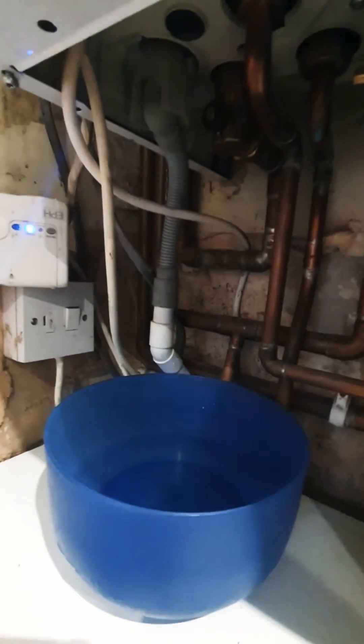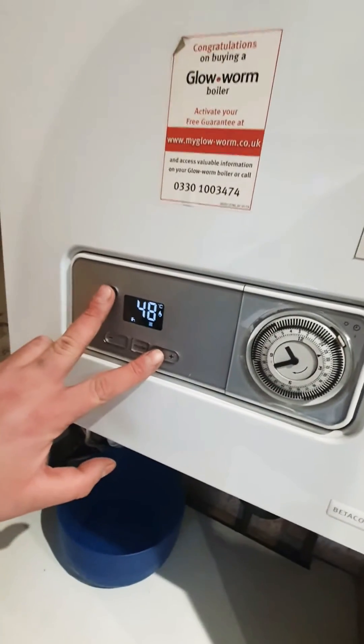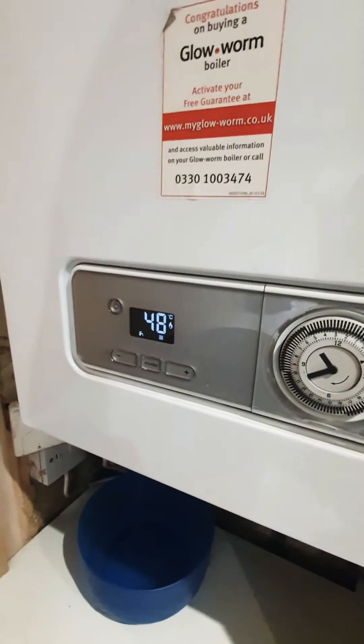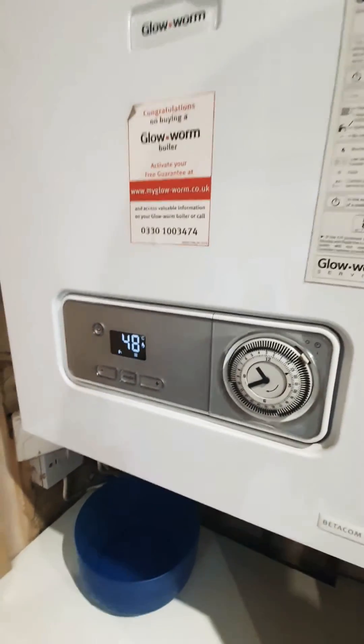Once you've flushed some warm water through the pipe, just reconnect it. On the boiler itself you've got the power button and the push button — just hold on to that for about 10 seconds or so and then it'll just restart, and mine's working fine now.